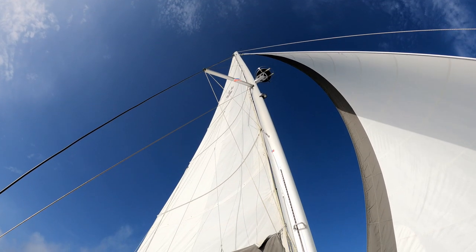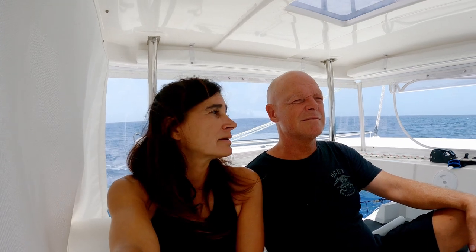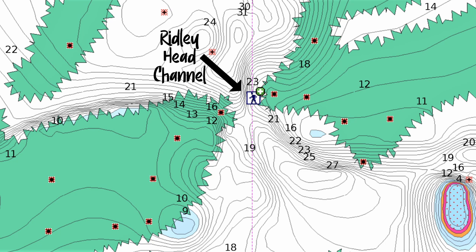We are on our way to Meeks Patch in Eleuthera from the Abacos, and one thing we're going to do this time that seems a little risky is go through the Ridley Head Channel. Most channels you have to worry about current and wave pattern, but in this case that shouldn't be a problem. It's quite narrow — about 60 to 70 feet from coral head to coral head on the map — so we need to take our 25-foot wide boat through a 60 to 70 foot gap. That leaves me a little anxious, but it should be quite doable. I get to be the lookout on the front of the boat and will do my best to keep us in between them.